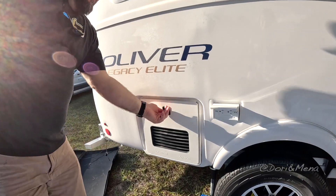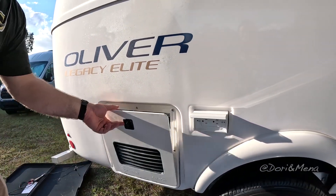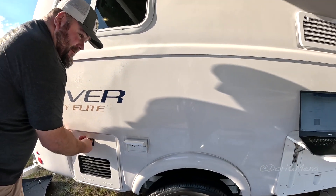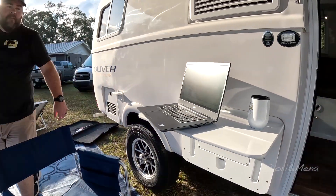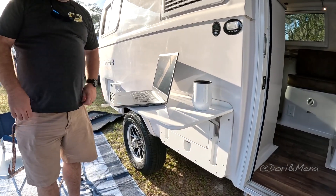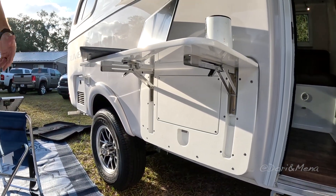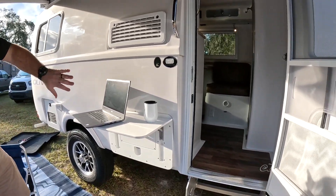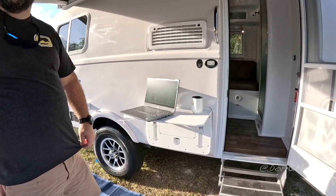On this side is your Truma tankless water heater. And this is your outdoor 110 outlet — you can plug anything in; we've been using it for our laptops and cell phones. I really love this outdoor table — it's genius. We had a lot of customers asking about having a table outside, and when we changed our refrigerator and didn't need the vent, we made the outdoor table to cover where the vent used to be, but it's still functional.